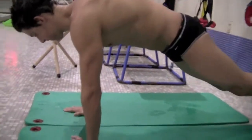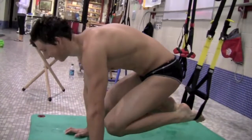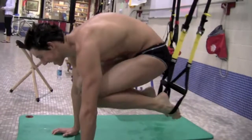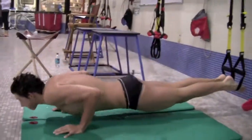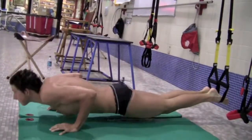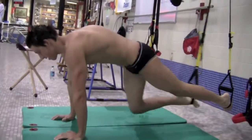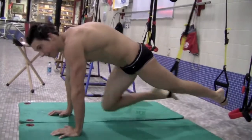So Brian, what's this kind of exercise called? It's called the Brian ab routine. You can see how strong he is — he has push-ups and brings his legs in. How many of these do you do? 10 to 15. That's great.